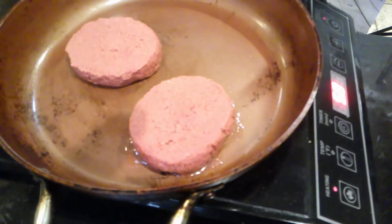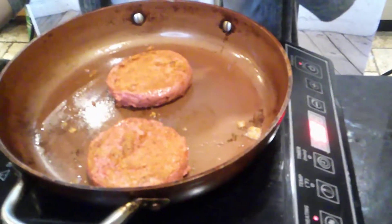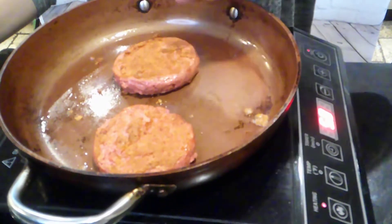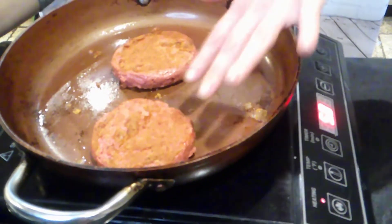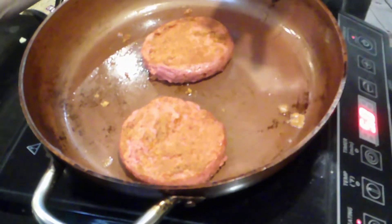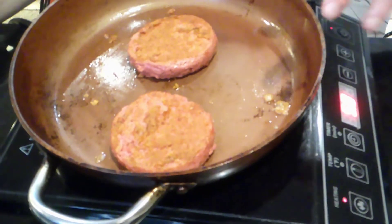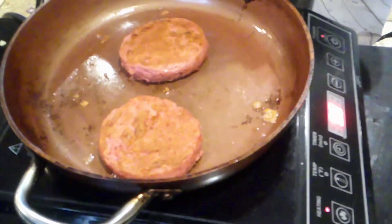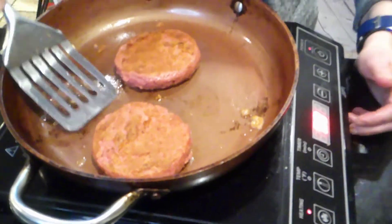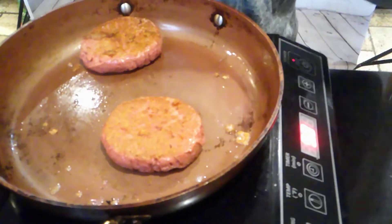We're just going to let these cook for a few minutes on each side. It says to cook them for 3 to 4 minutes on each side — I've already flipped them once. These look very similar to the original Beyond Meat burgers before Beyond Meat did the bigger, meatier version. I liked those originally; I'm not a fan of the new flavor. My tastes have changed since being vegan for three years. I once sent the Impossible Burger back in a restaurant because I thought it was real meat. I think these are about done, so I'm going to plate them up and we are going to try them.